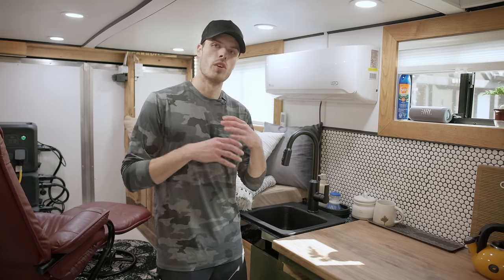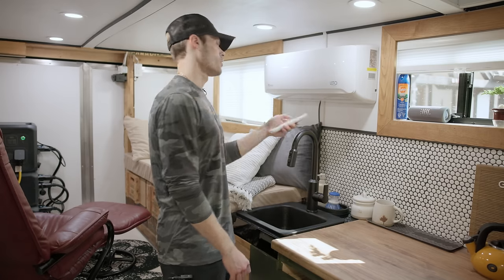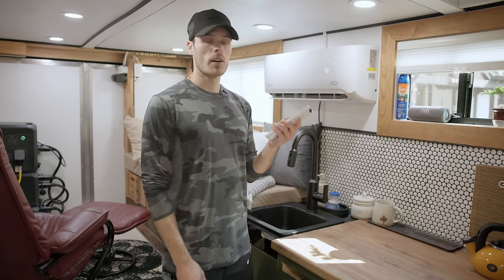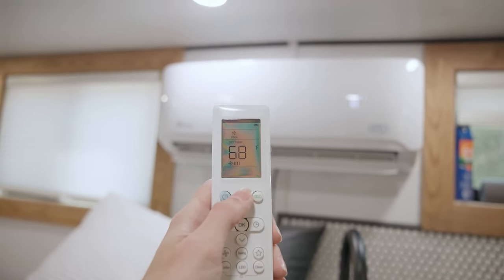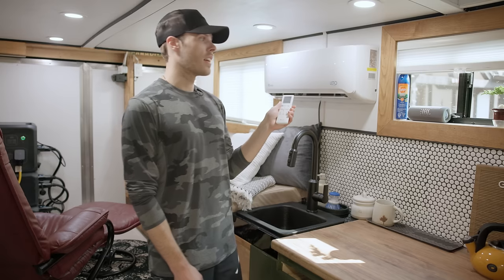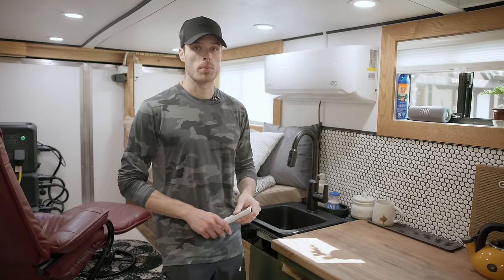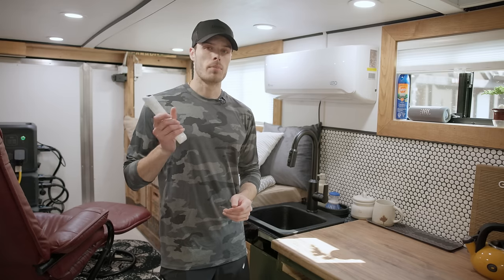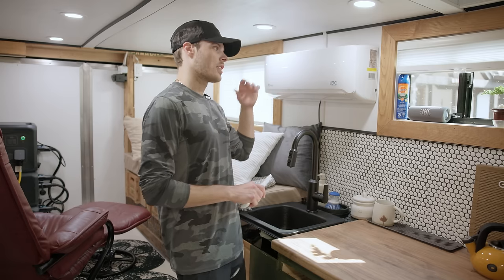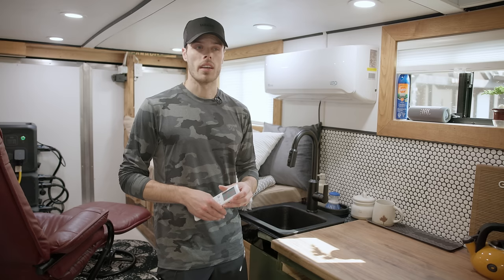Moving into the space, this is the head unit for my mini-split AC. I have the remote mounted here — this is actually its own thermostat. I've got a few different modes: fan, auto, cool, dry, and heat. This is not only an AC unit but also a heat pump — it's a 9,000 BTU system and can actually heat down to minus 15 degrees Celsius. It really cools this place down extremely fast, and with this being insulated as well as it is, it keeps the cold air in here for a long time. I just throw it on for maybe 15-20 minutes at 68 degrees Fahrenheit and it stays cold for a long time.